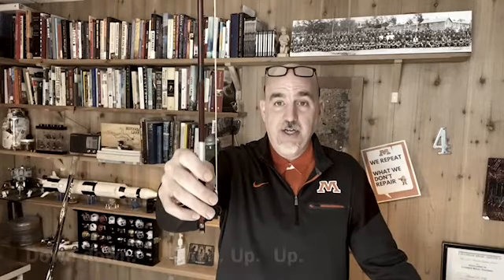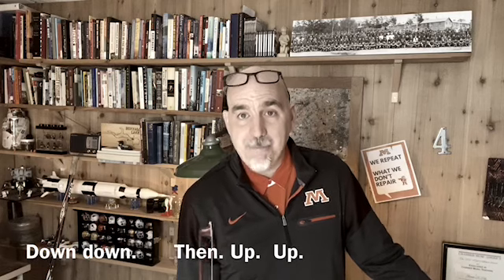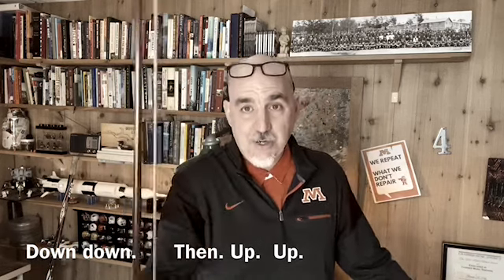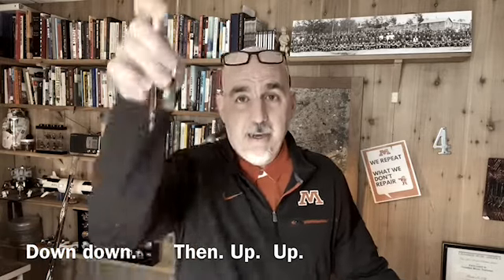Welcome back. New bow stroke I want to work on with you this week. Stick your bow straight up in the air and we're going to go down, down, up, up without stopping. It's called a hooked bow. Here we go. Ready, and down, down. Now go up, up, up, up. Down, down. Now go up, up, up, up. Good.